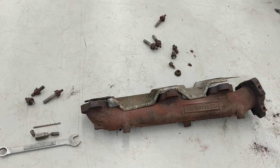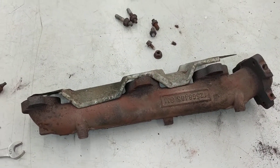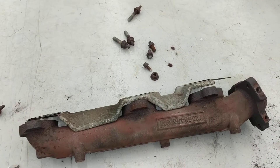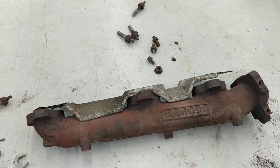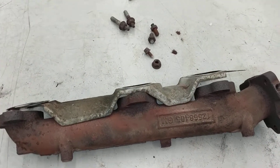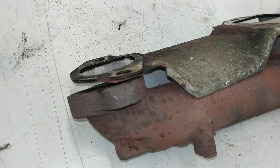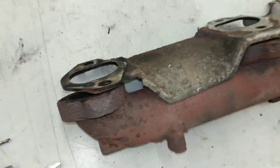Hi everybody. This is the front exhaust manifold off of a 2006 Chevy Uplander with a 3.5 liter V6 engine. This Uplander developed a problem where it had an exhaust leak coming from this front cylinder.